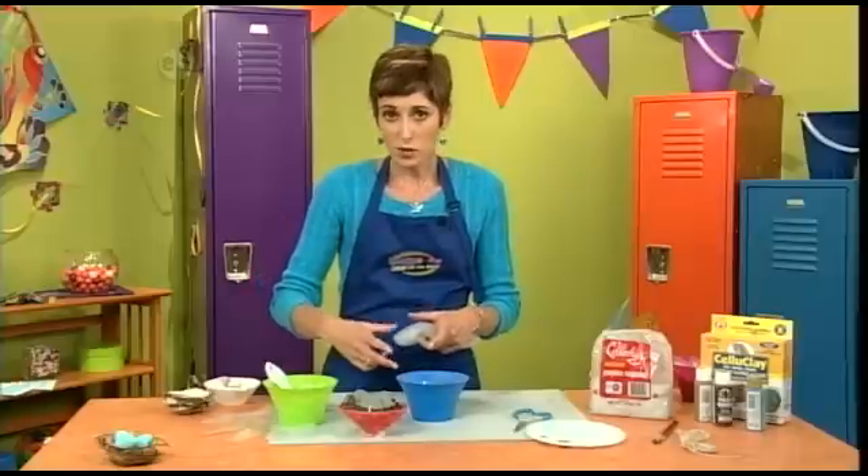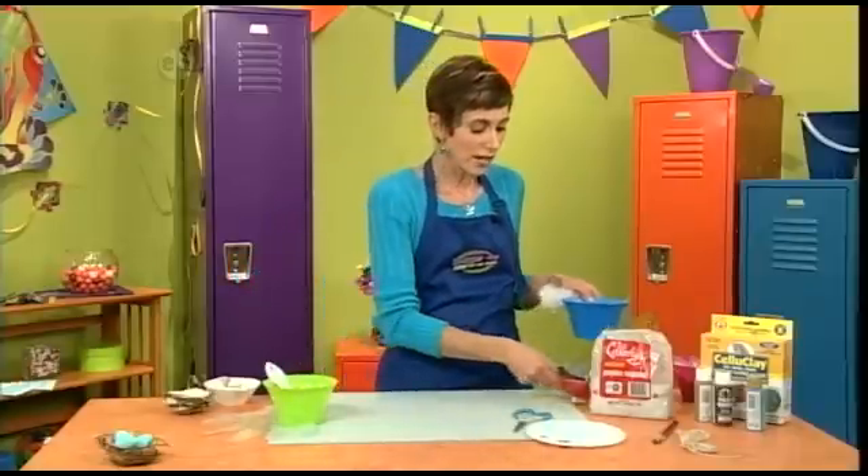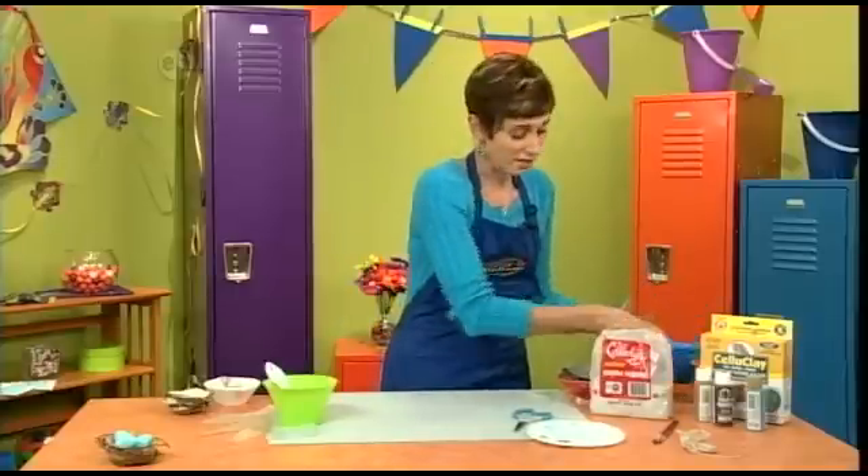The next day you want to remove it, flip it over, and let that outside area dry. You can also go ahead and roll some eggs with the leftover clay to go inside your nest.